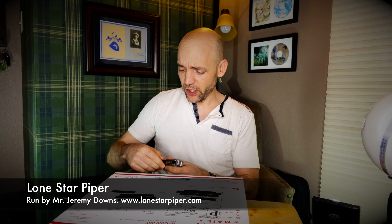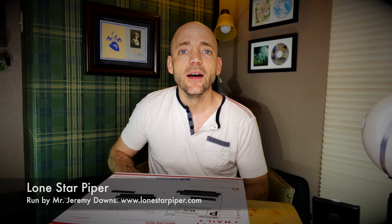I have some more uniform components here in this box from Lone Star Piper, run by Mr. Jeremy Downs. In it I have a cross belt, spats, and a brooch.